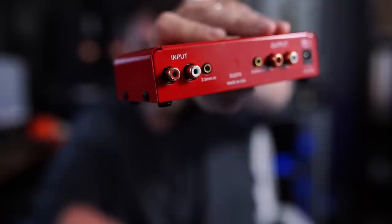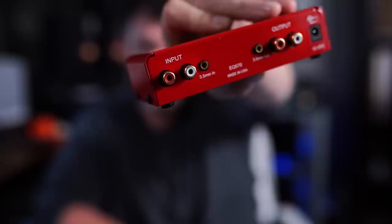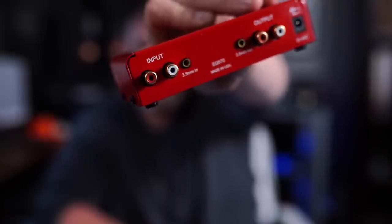There we go, look at that. You've got RCA in, RCA out, 3.5 millimeter in, 3.5 millimeter out, depending upon how you want to use it. You take a source like a preamp, a DAC, a turntable, or whatever.